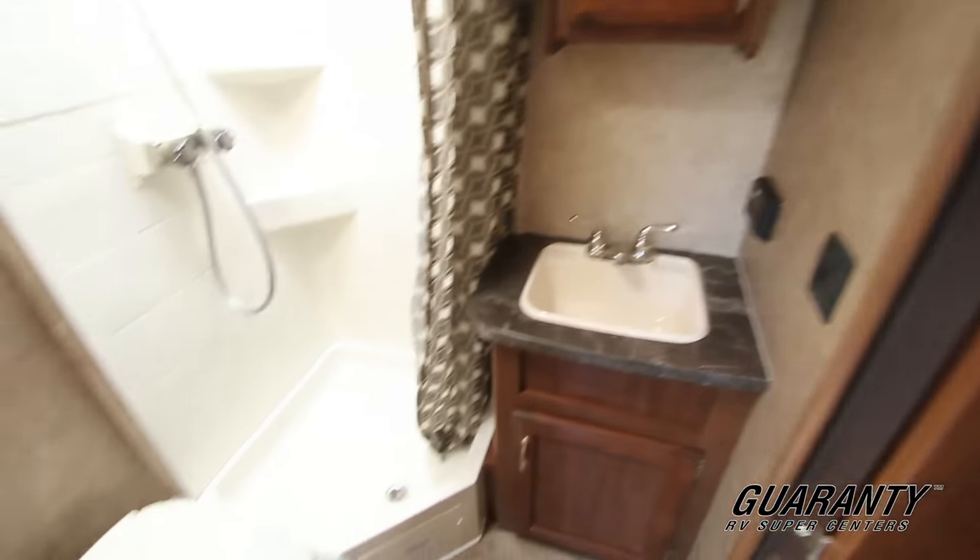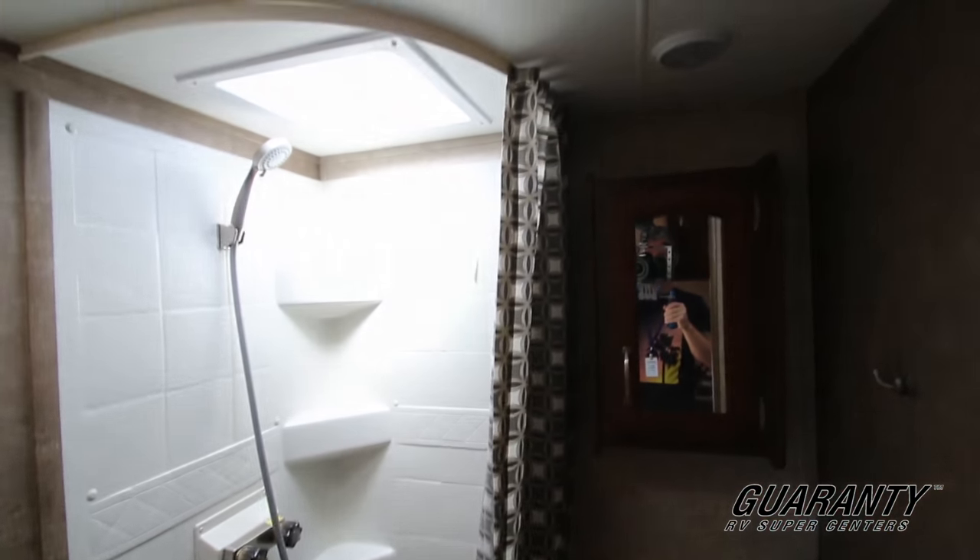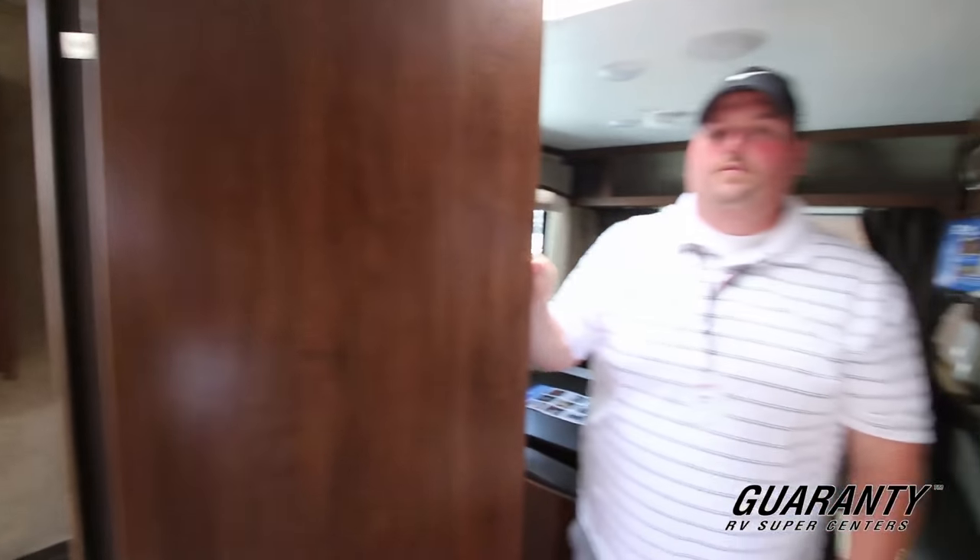Let's check out the bathroom. Decent sized bathroom with a corner standing shower. Should be some storage in here too. Nice skylight and easy to stand up in for tall guys.